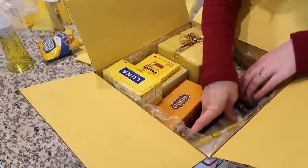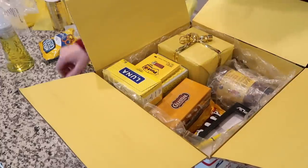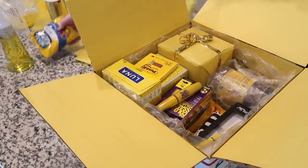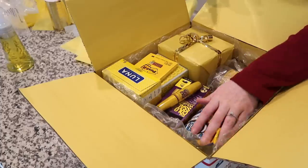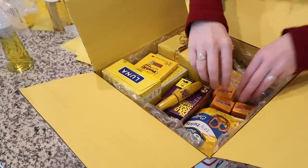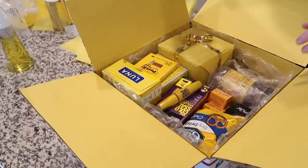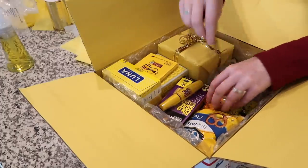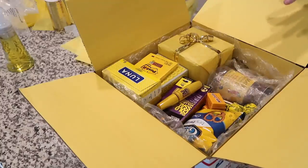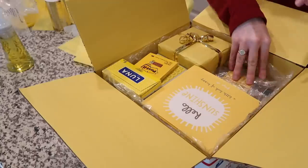The pen goes in here — that also helps hold the salsa in place. Then the mascara, the pretzels, some Milk Duds, the yellow Tootsie Pops, and finally the Hello Sunshine book fits in perfectly right there.